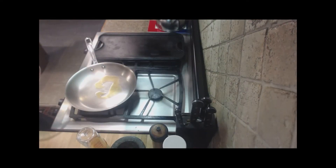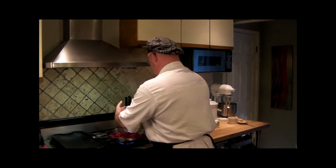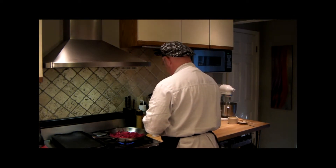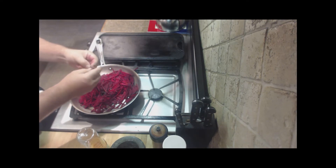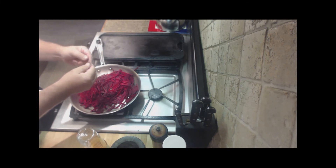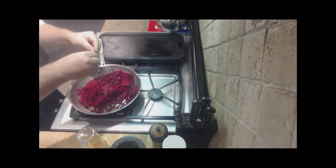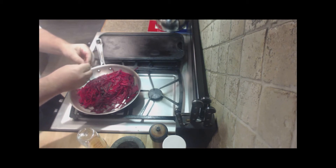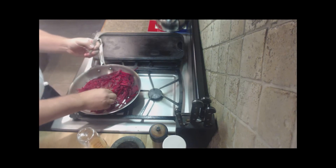Take a little olive oil, add the beets, and the fresh thyme. I bought this thyme probably four or five days ago and it was nice and green at the time, but now it's dried out, which makes it very easy to sprinkle on there.